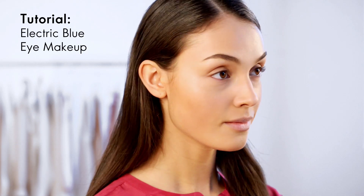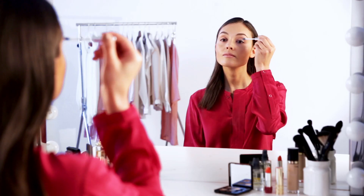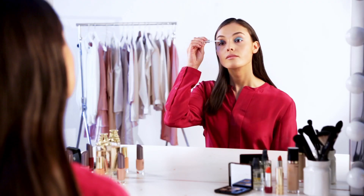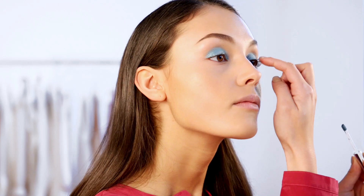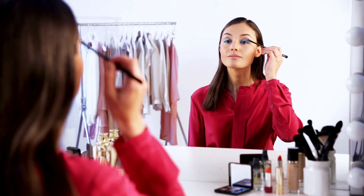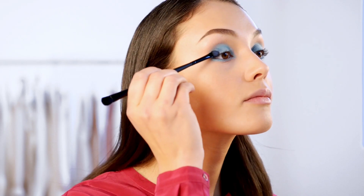In this video we're going to show you an intense electric blue eye makeup look. Start by applying a turquoise liquid eyeshadow to your entire eyelid, then use your finger to blend the color. Rim your lower lash line with the same color to frame them.